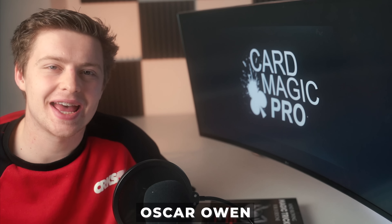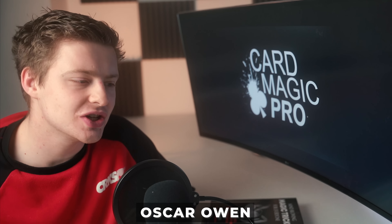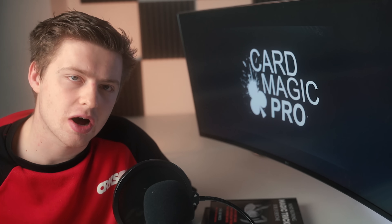How's it going everybody? Oscar Owen here, and in this video I'm going to be teaching you some amazing magic tricks with rubber bands. I've made sure that all of these magic tricks are really visual and most of them are really quick and easy to learn as well, so go and grab some rubber bands and I'll see you at the card table.